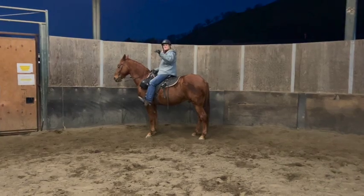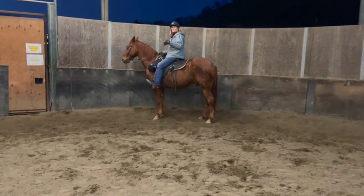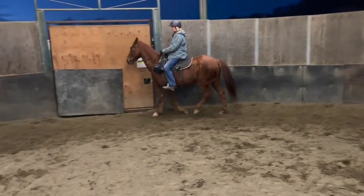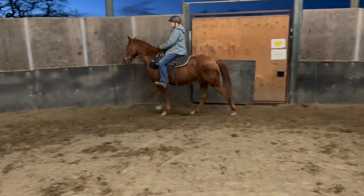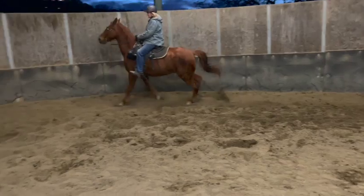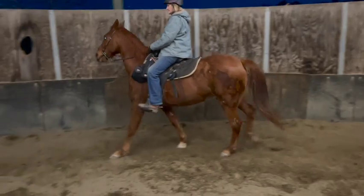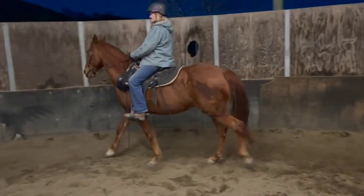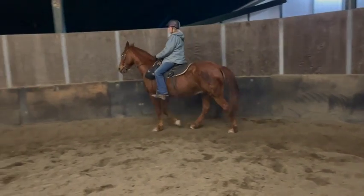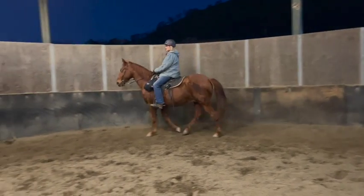Walk a few steps, then go to canter — about three steps — then come back to a walk, then canter again. We're trying to get the canter from the walk, so don't rush it. Half halt, shift your weight, then when you're ready say 'canter' and dig with your right leg. If he doesn't canter, tap him with your stick right behind your leg. Don't lean forward — just ask and give him time to pick it up.